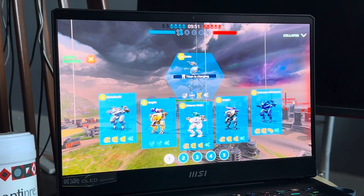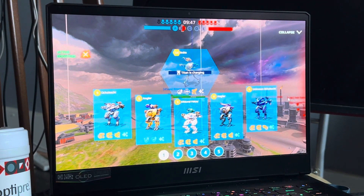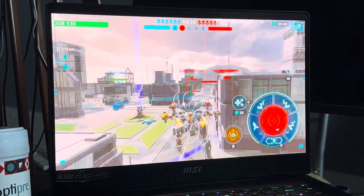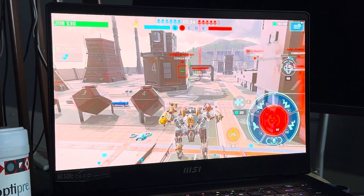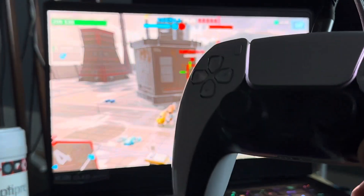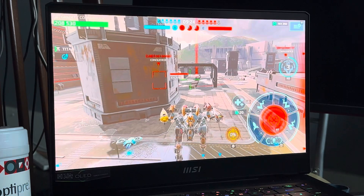I'm selecting a robot now. I'm using a DualSense controller — the PlayStation 5 gamepad — so if you're wondering what controller I'm using, that's it. Let's get in there.